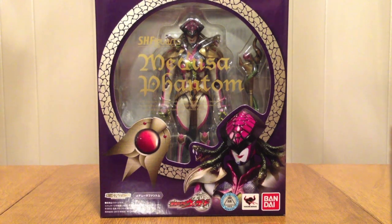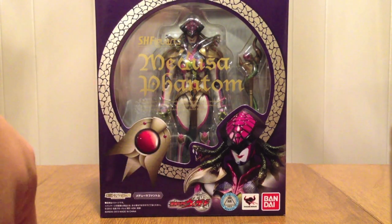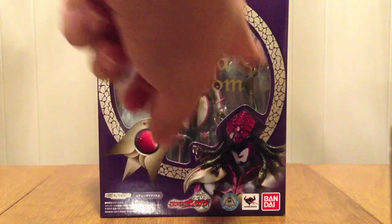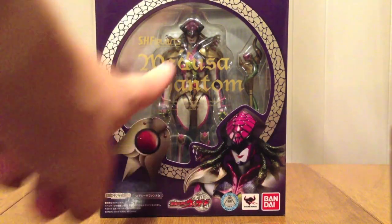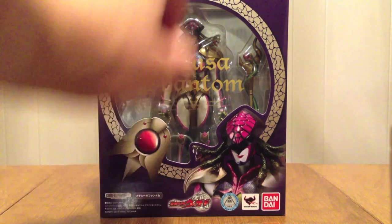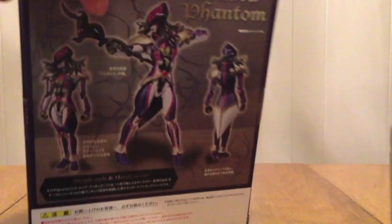She's in a similar box to Phoenix — Phoenix was in a red box, hers is purple, but it's kind of set up the same. We have this little emblem here representing her, this kind of snake skin border, and then the Wizard logo and Medusa Phantom name right across the plastic window. And then Vandalize, like the shop logo, since she's also exclusive. Medusa Phantom on the top and the sides. This side also has a logo.